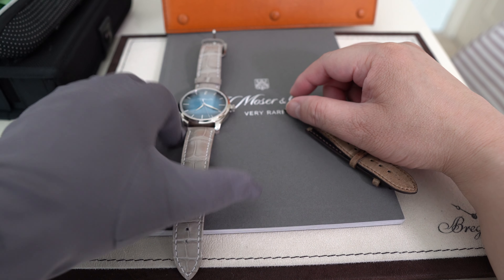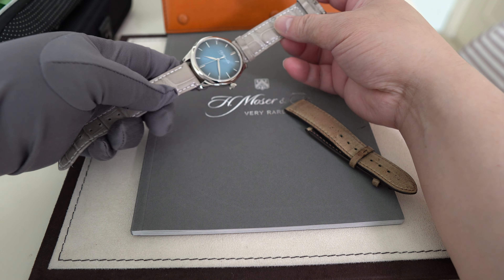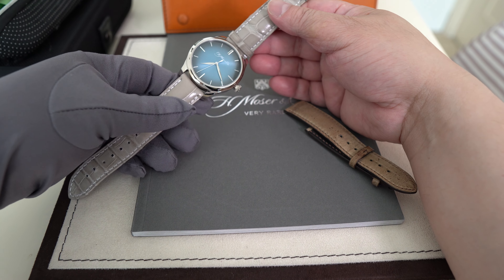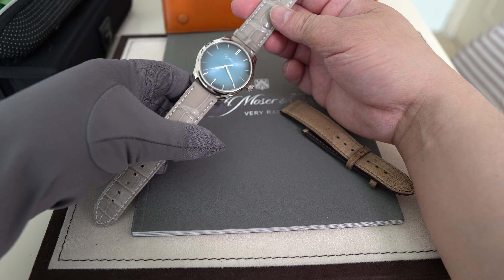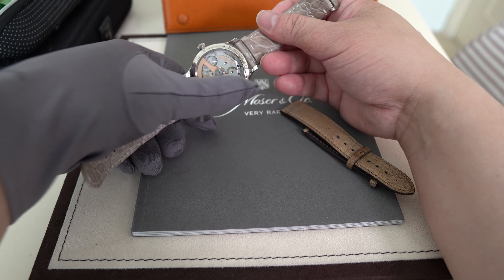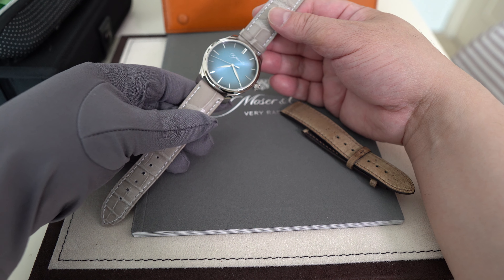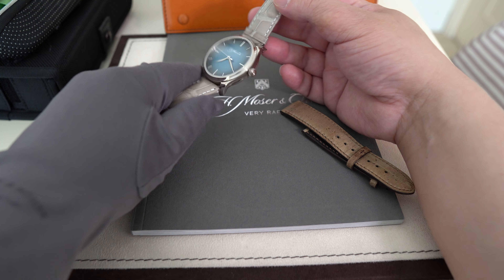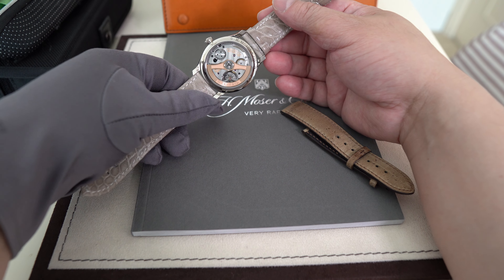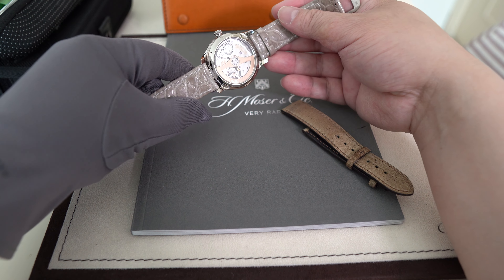Hi everyone, it's Paul again. Today I'm going to talk about the joy of owning a H. Moser & Cie Endeavour Centre Seconds watch in white gold. Let's get through the technical stuff first: this is a 40 millimeter watch, about 10.9 millimeters thick, automatic, with the in-house HMC 200 movement.